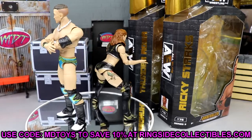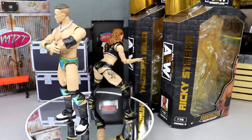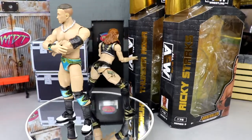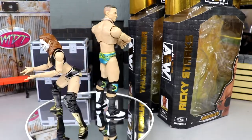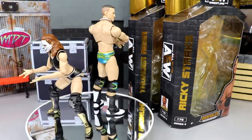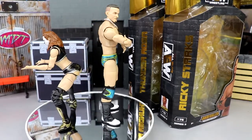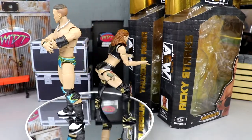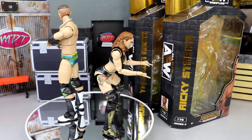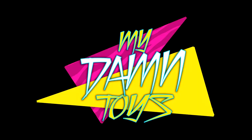Unmatched Series 4 with CM Punk has got to be coming soon — that's going to be a great wave. But Ricky Starks and Thunder Rosa are really nice. There wasn't really a bad figure in this wave. Both of these are worth the pickup — they're both first time in the line and really good iterations of each character. They're great additions to your collection, expanding the women's and men's AEW figure collections. Use promo code MDToys at Ringside Collectibles to save 10%. Subscribe, follow on Instagram, Twitter, and TikTok at My Damn Toys.